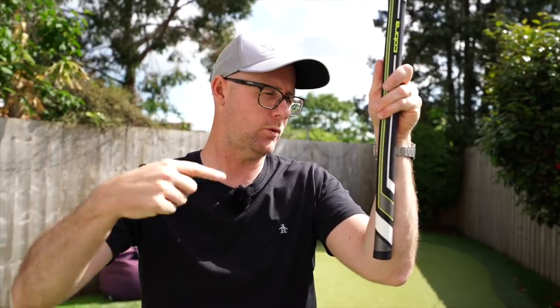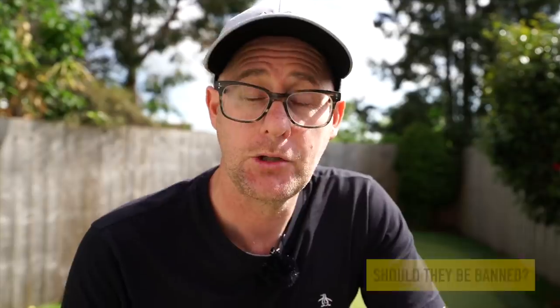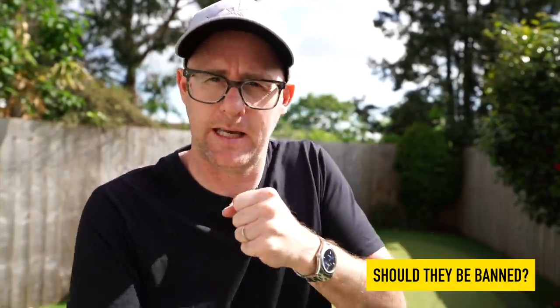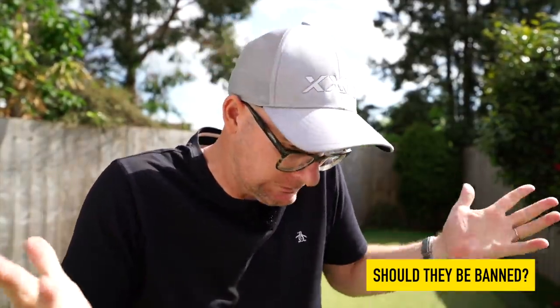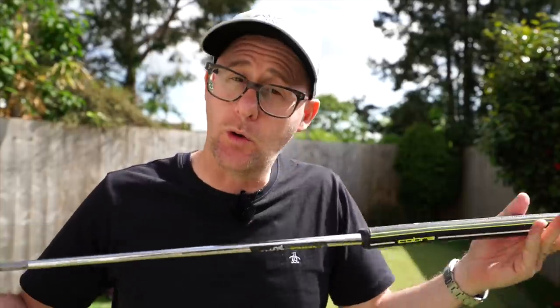The premise is that you are locking this grip up against your lead arm. Now, anchoring is banned - you're not allowed to have a fixed point where it sticks. You could say this is a fixed point, but it is moving with the arm. Should arm lock putters be considered banned like anchoring? Let me know in the comments - certainly people are saying it might give an advantage or not.